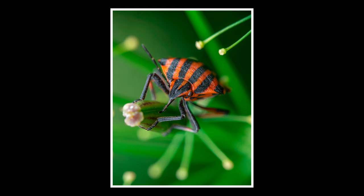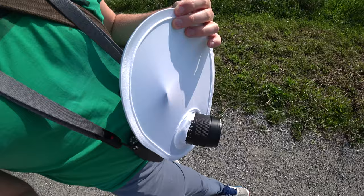First of all you need the right equipment. By the right equipment I don't mean the most expensive or fancy macro lens. The only important thing is that you have any macro lens — it doesn't matter which one. All of them are good enough to create beautiful photos.